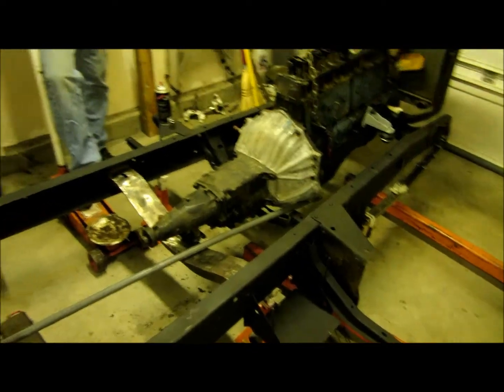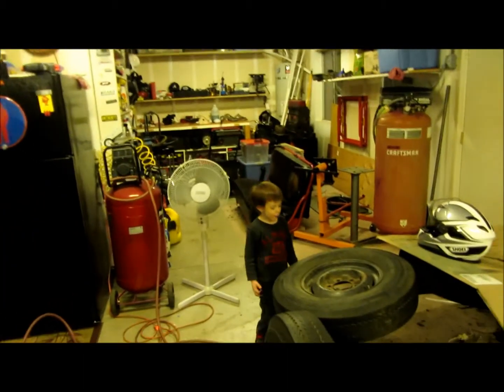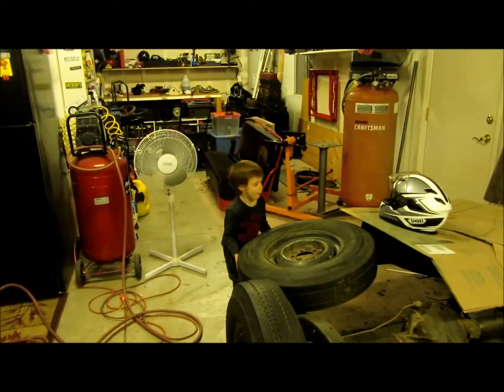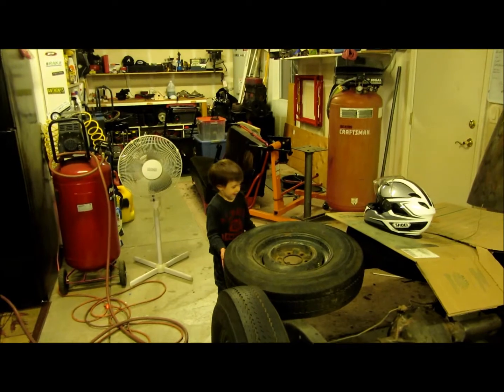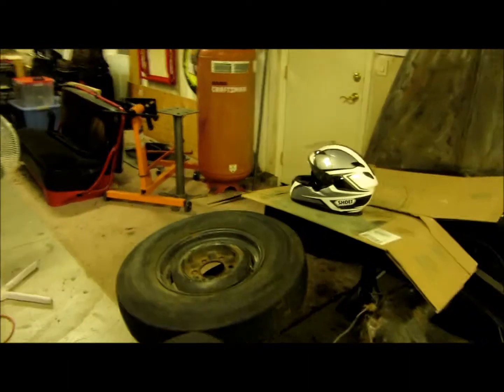I'll see you guys later. I'll put this up tonight, and maybe I'll be out in my garage tomorrow night — we'll see. Say vamanos, Nathan. Don't knock my helmet over, dude. Alright guys, see you later. Be good. Bye bye.